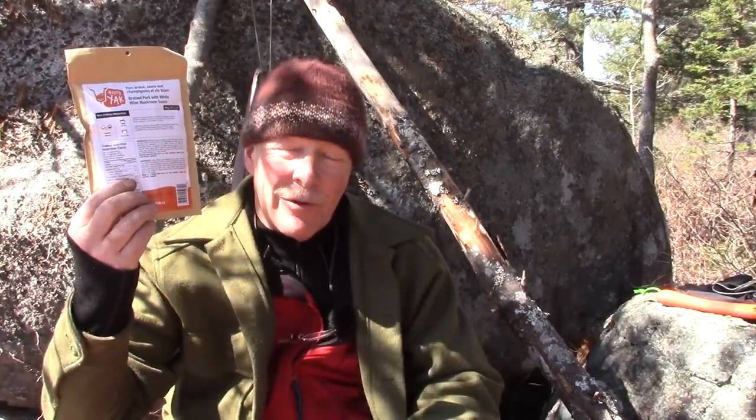It's lunch time. What's on the menu today? Braised pork with white wine mushroom sauce from Happy Yak. If you're interested in seeing what it looks like and tastes like, stay around.